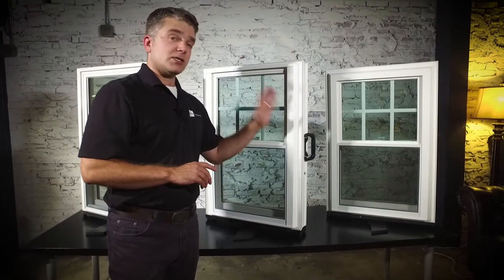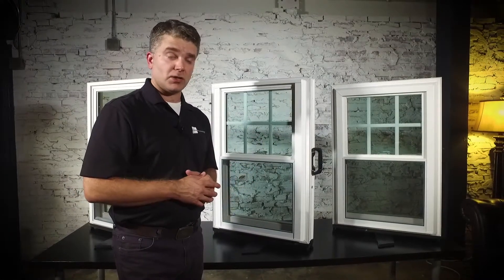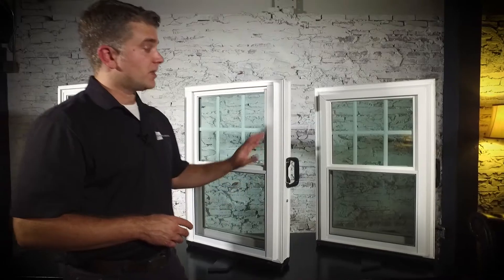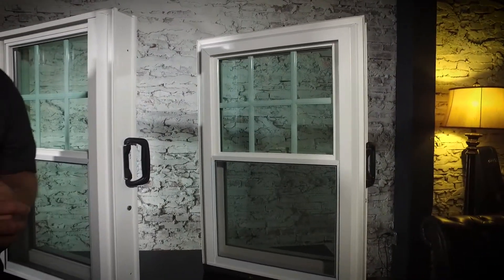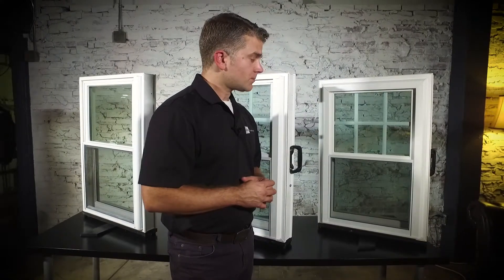Moving on to the Zen Nirvana window by Softlight. This has all of the same features as the Zen Karma model, except it has a beveled finish on the exterior, so it has a really nice look on either side. It also has double strength glass and is a little bit stronger. Same features — sloped sill to channel water away from your home. There are exterior colors available for the Zen Nirvana, as well as interior wood grain looks to match almost any wood grain you want. It comes in solid beige vinyl and solid soft white vinyl.